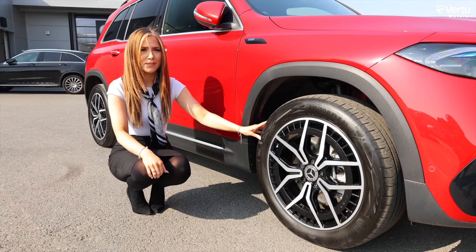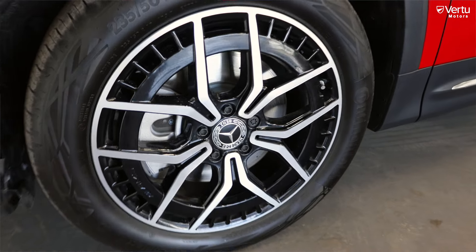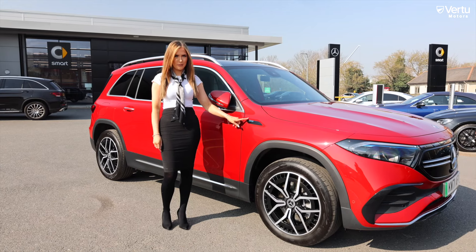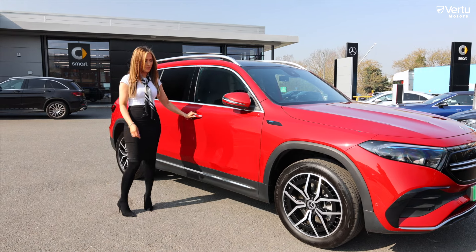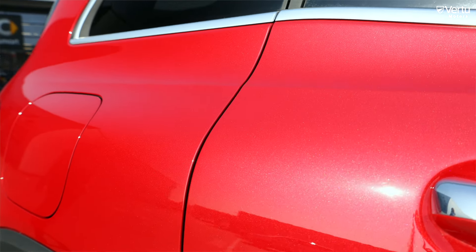Here we have the 19-inch AMG alloy wheels that are five-spoke and aerodynamically optimized. We have the EQB badge in the blue iconic Mercedes EQ colour. We also have electrically folding wing mirrors and keyless entry. You can see the Patagonia Red is sparkling in the sun.